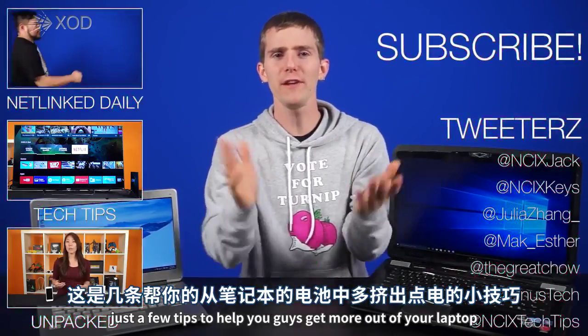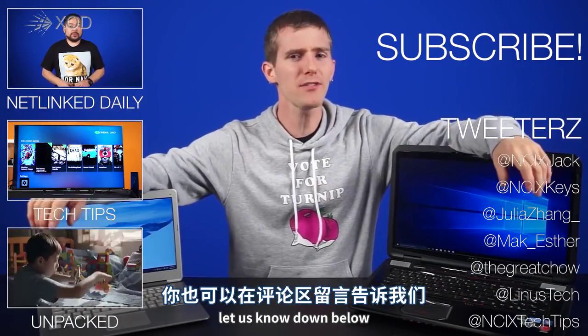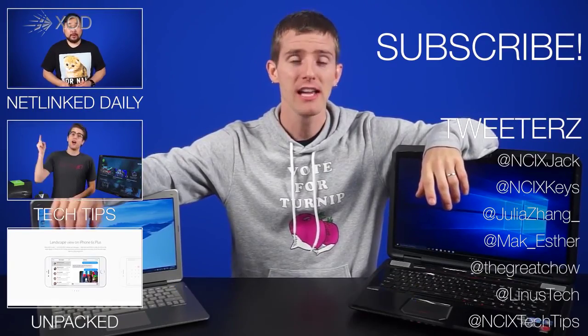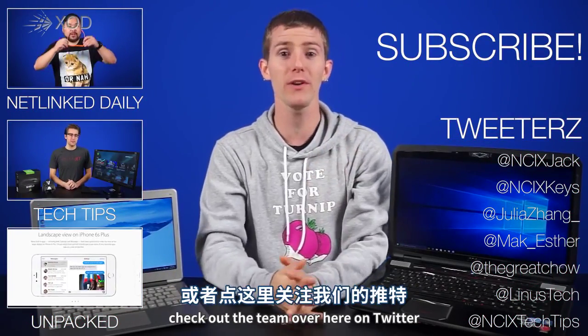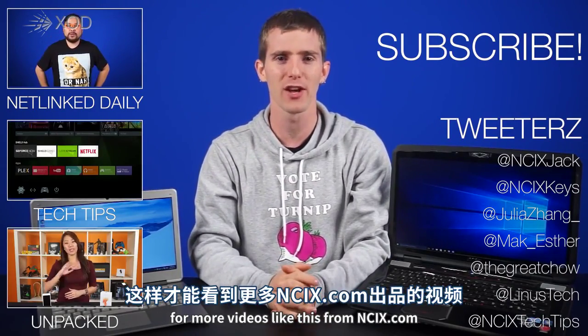So there you have it — just a few tips to help you get more out of your laptop. Let us know down below what you do to make your laptop last longer. Click over here for previous videos, check out the team on Twitter, and don't forget to like and subscribe for more videos like this from NCIX.com.